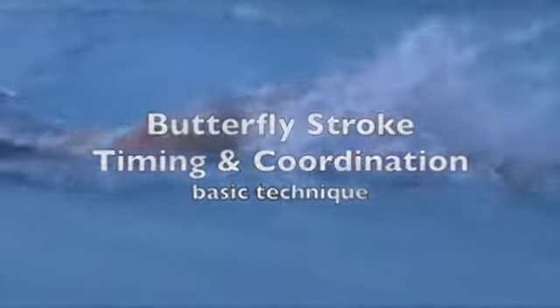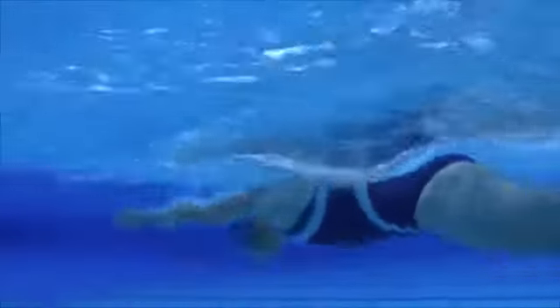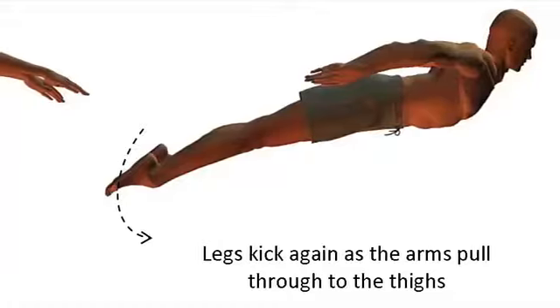Butterfly Timing. A steady rhythm of two kicks per arm cycle is needed to maintain streamlining and undulation of the body movement.